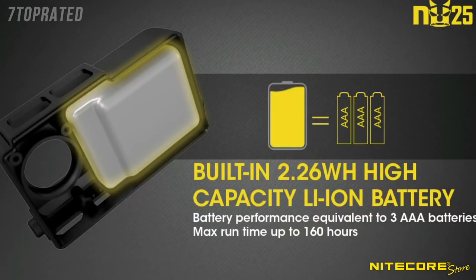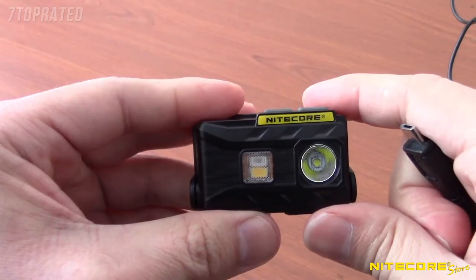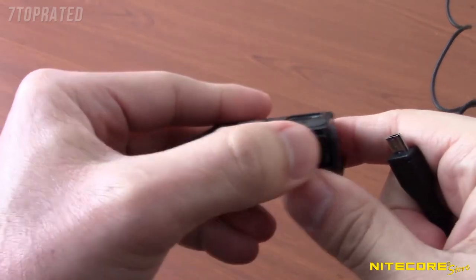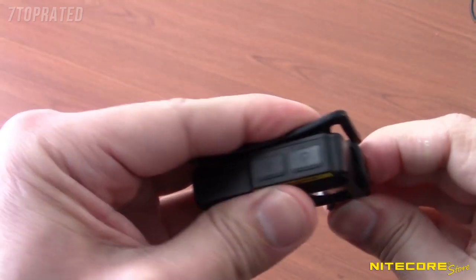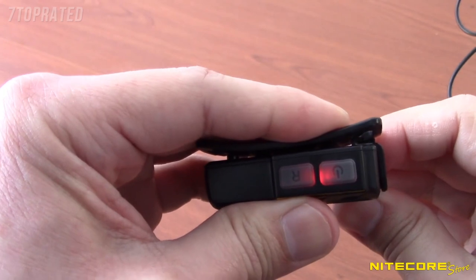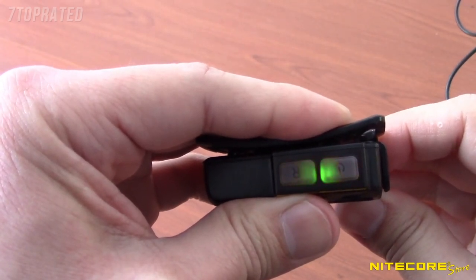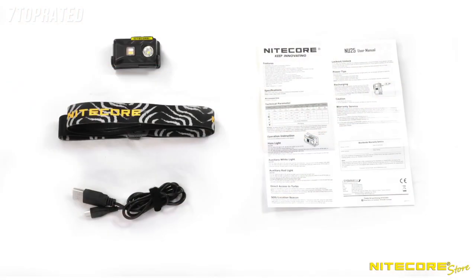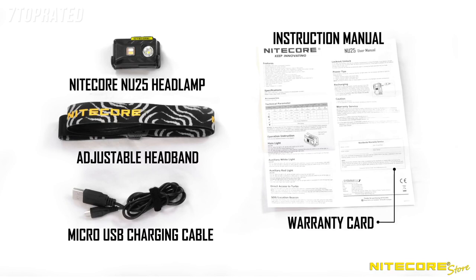The NU25 is equipped with a built-in 610 mAh lithium-ion battery, which can be charged via the micro USB port located on the bottom of the lamp. With the included charging cable, the NU25 can quickly and easily be charged using any available USB power source. A red light will illuminate under the power buttons while charging and turn green upon completion. Out of the packaging, the NU25 comes with a headlamp, an adjustable headband, USB charging cable, instruction manual, and warranty card.